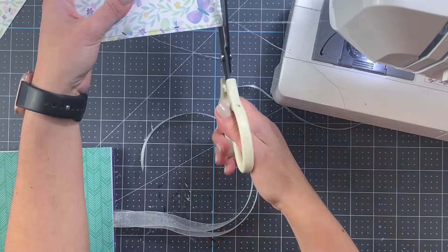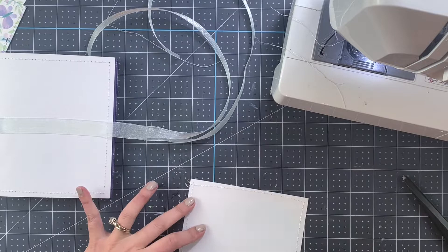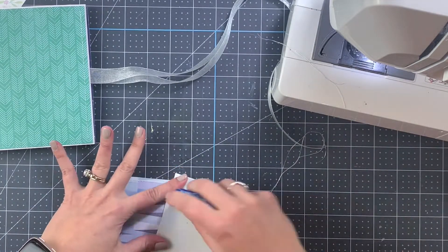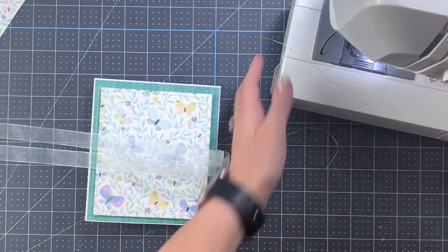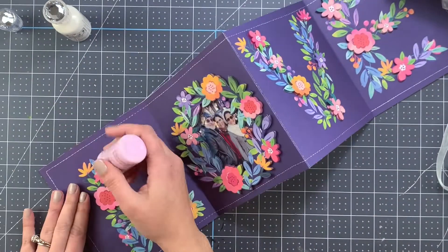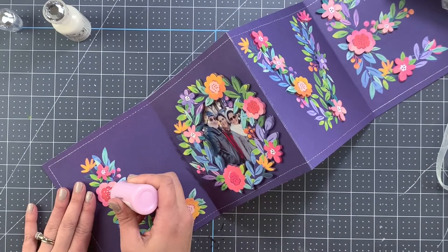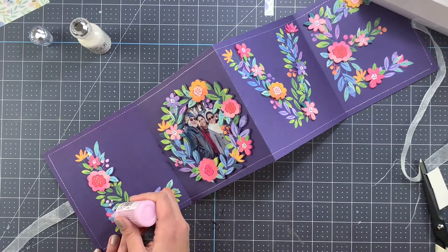For the first piece I'm using regular double-sided tape, aligning it — I like to leave a small border, so that's what you see there. Then for the second piece I did add a piece of foam. Now I'm coming in with the nuvo drops and just adding a few details to the flowers, and I'm also bringing in the glossy accent for some of the other details.